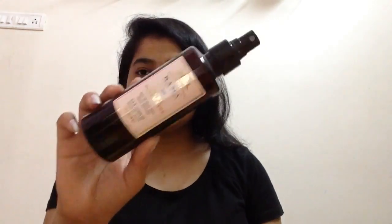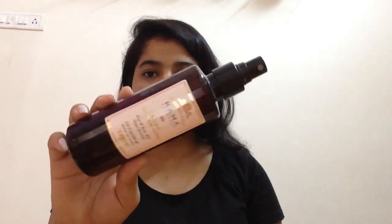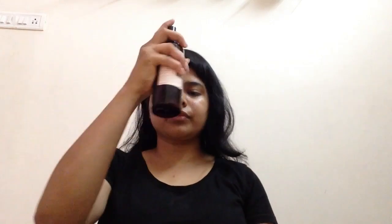To begin with the no makeup makeup look, I would be doing my CTM — that is Cleanse, Tone, Moisturize. For toning, I'll be using this. This is from Kama Ayurveda. For toning, I'm just going to use this aloe vera gel. This is from Patanjali.